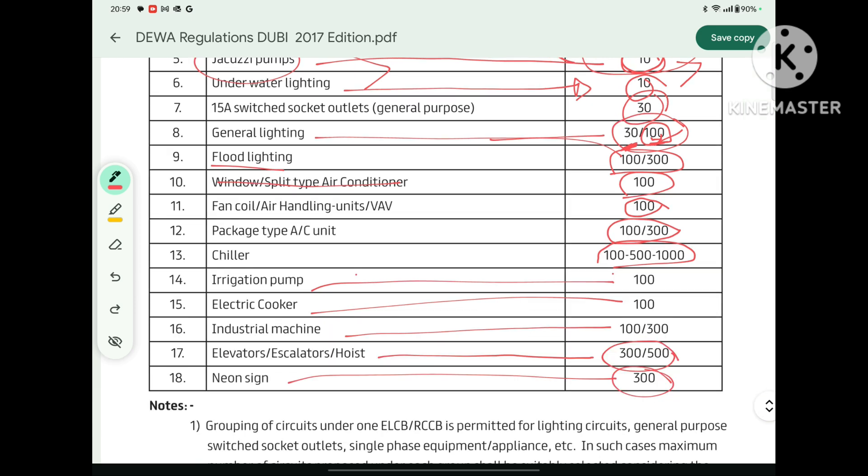Elevators and escalators should be 300 mA to 500 mA. Neon signs are 300 mA. Notice that some loads have a higher ELCB rating — for example, chillers rated from 100 mA to 1000 mA, and elevators and escalators from 300 mA to 500 mA. A chiller is a very large load — 100 kW, 200 kW, or even 1000 kW — and some leakage is obvious. If we selected a 10 mA ELCB for a 1000 kW chiller, that small leakage would cause the chiller to trip — this is called nuisance tripping. We cannot afford that, so larger loads must be connected to a higher ELCB rating such as 100 mA, 500 mA, or 1000 mA. The same logic applies to escalators, elevators, and industrial machines.